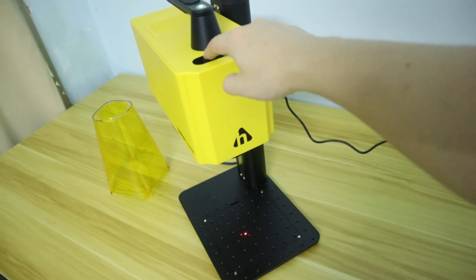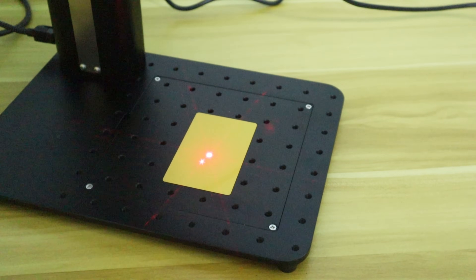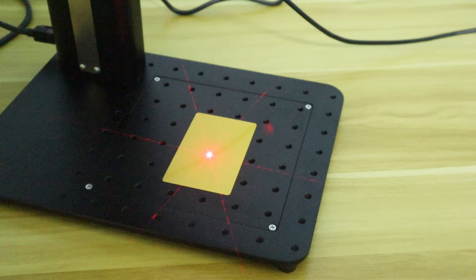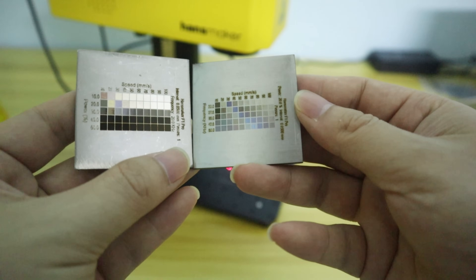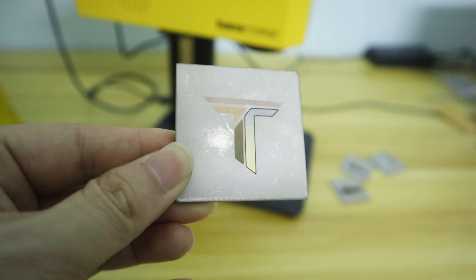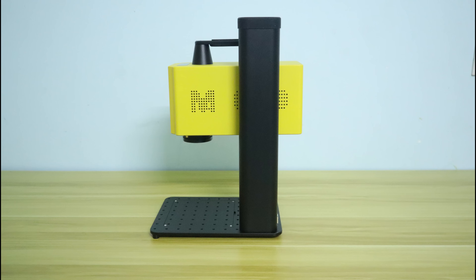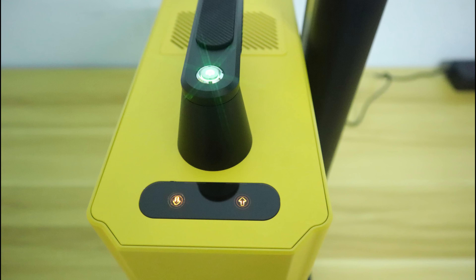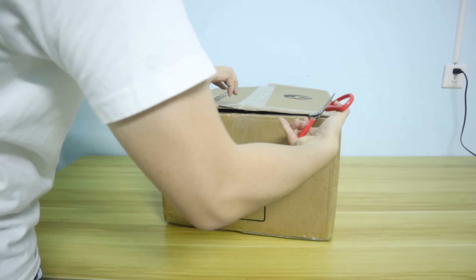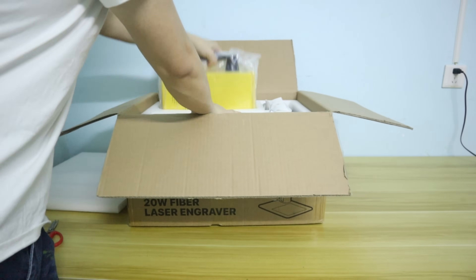4. It adopts semi-automatic laser focusing — the laser head has a touch button to control up and down movement, assisted by two red dots. When the two red dots overlap, the laser focus is complete, which is very convenient. 5. The Handsmaker F1 Pro is compatible with all-metal engraving and can produce a variety of bright colors on stainless steel. 6. The Handsmaker F1 Pro features an aesthetic compact lightweight design, perfect for a variety of DIY creations at home. As a conclusion, I recommend the Handsmaker F1 Pro if you are a small studio or small business person focused on customization — its excellent performance can help you accomplish your daily work efficiently.